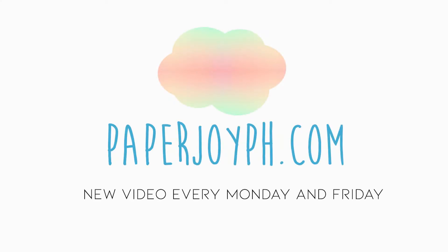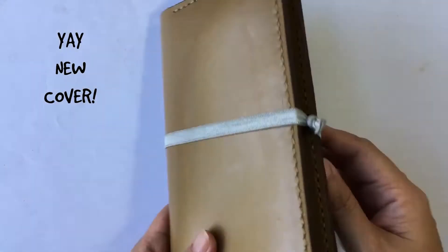Today's video is a plan with me in my Hobonichi weeks. Hey guys, welcome back to my channel.